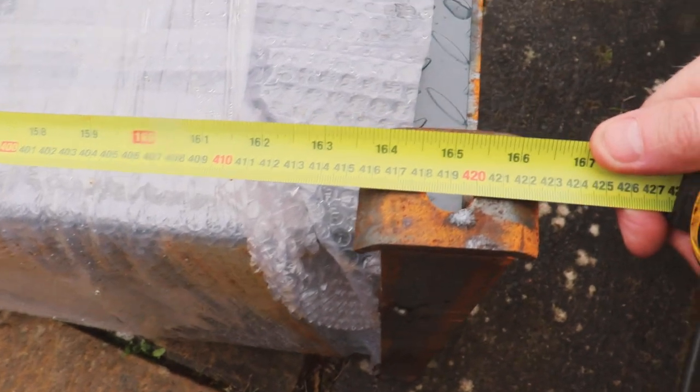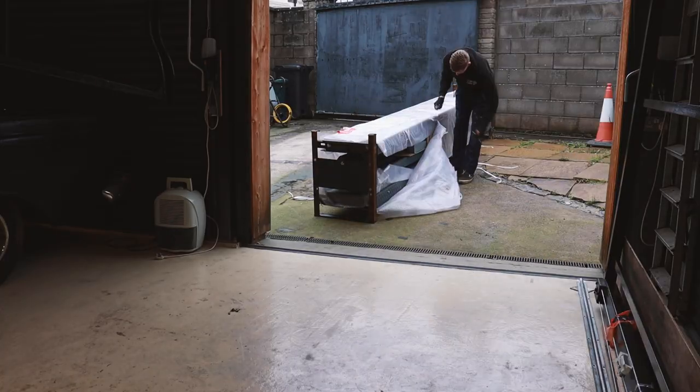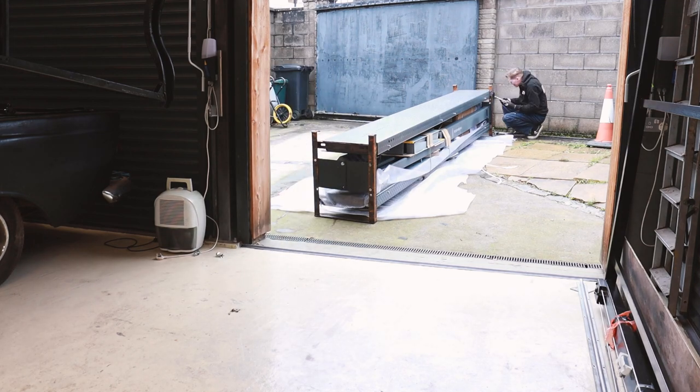I'm just going to measure how long this is, so how much room I need in the garage. It's 4.2 metres long.